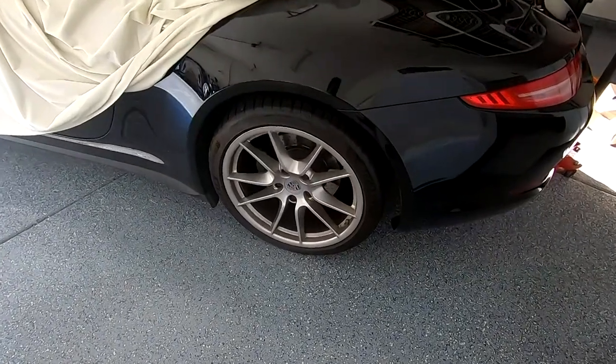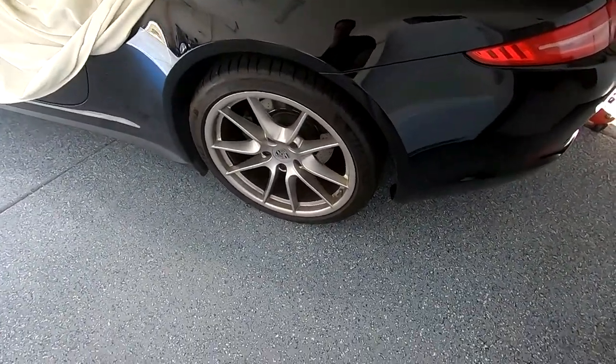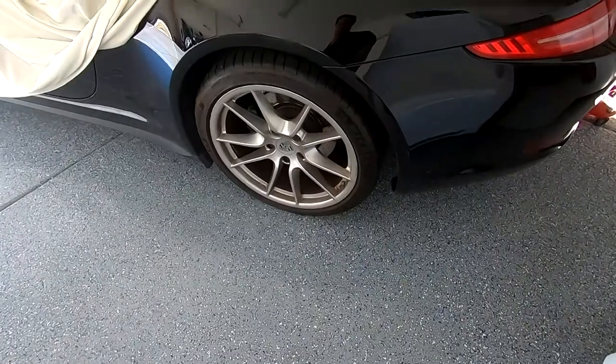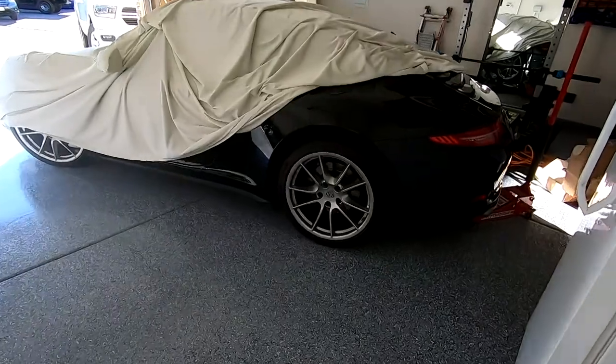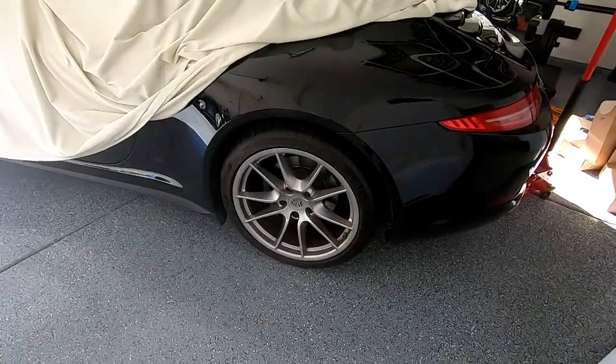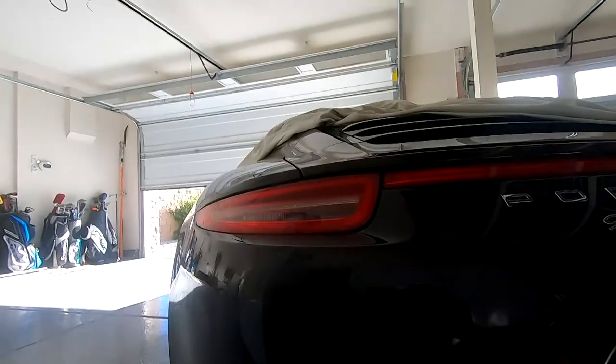This Porsche needs new brake pads and rotors. I'm going to go over the rear wheels step-by-step brakes and rotor replacement for this 911 991.1. This also covers several other model 911s. Let's go.